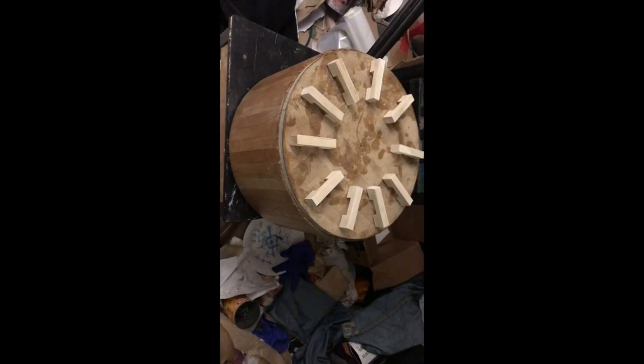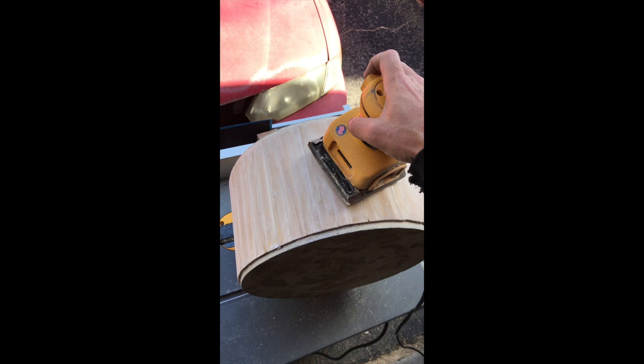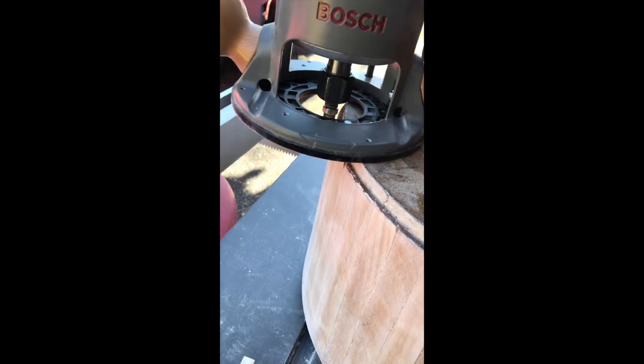Making stock for the wooden tube lugs. Sanding off the extra epoxy and cutting the drum free from its form.